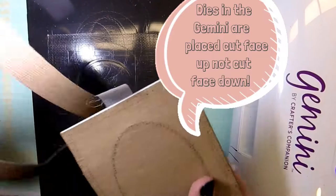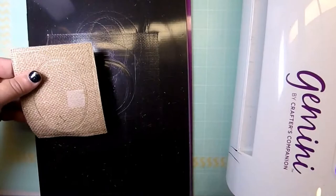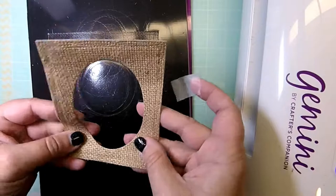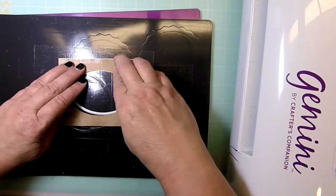I ran this through a couple of times, so you may need to do that with your machine as well, just to make sure it cut well. When I took the dies off the burlap I needed to pop the piece out in the center, but other than that it came out very cleanly — no rough edges — and it also took the indentation of the wacky stitch die, which I found was good to know.